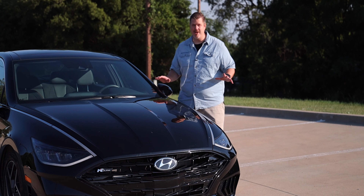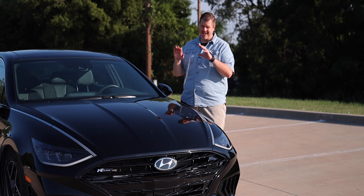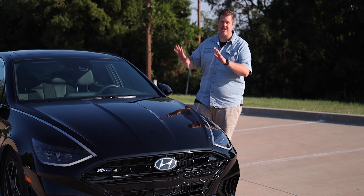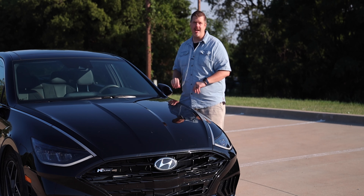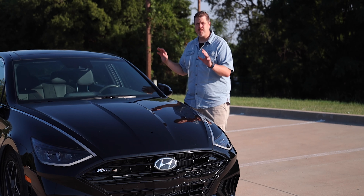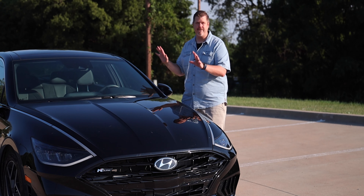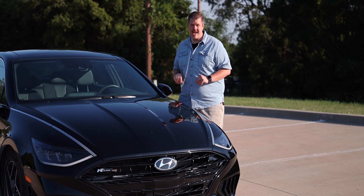Let's just get this out of the way right off the bat — I am a fanboy of the Sonata. I've owned a 2013 Sonata and loved almost every iteration since around 2008. This newest version, I really do love the styling and design. I was part of the launch in Arizona last year, and there's a first drive video out on that. I've already done a full review and driven the hybrid version as well.